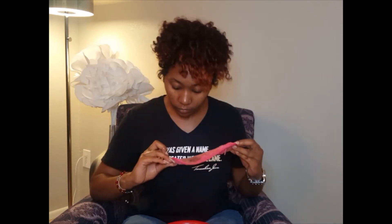It definitely looks like it took all my makeup off. Whoa, that's a lot of makeup. Okay, so I'm gonna wash it and show you what that looks like.